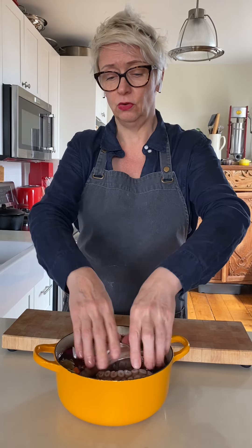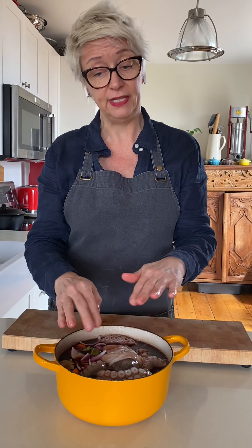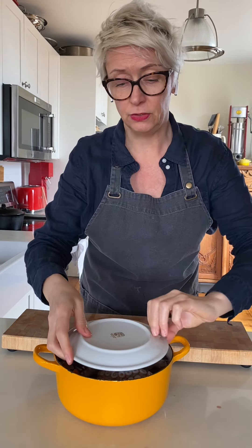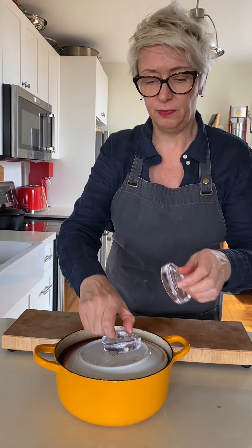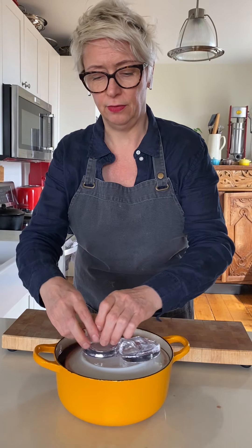I'm going to slide this onto the stove. I'm going to bring it up to a boil and then down to a simmer. Place a plate on top of it just directly to help it submerge. And then on top of my plate, I'm just going to put these fermentation weights. It's going to take about an hour to an hour and a half.